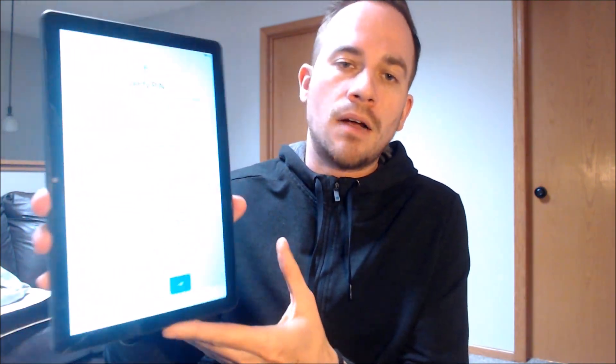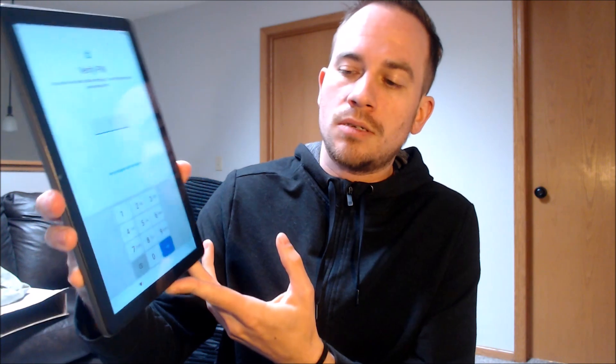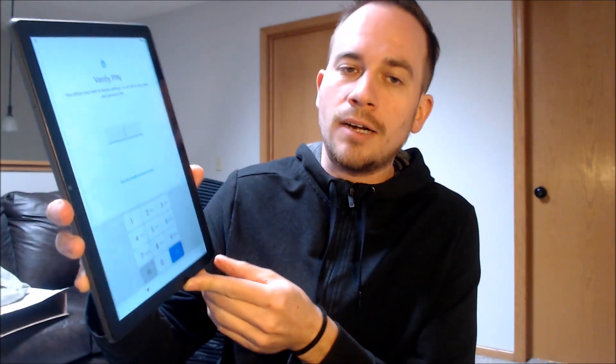Here with us today, we happen to have an Android tablet from the brand On, which is owned by Walmart and sold at their stores. This is a 10.1 inch screen model, and we'll be able to see more of that later on.